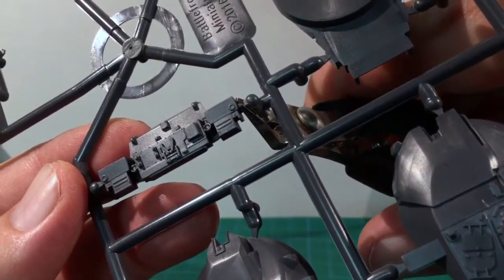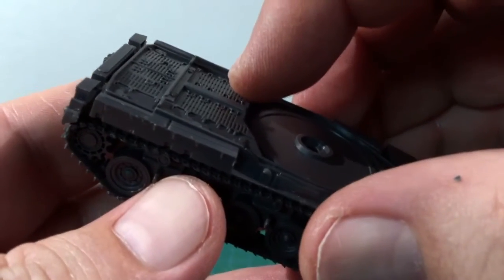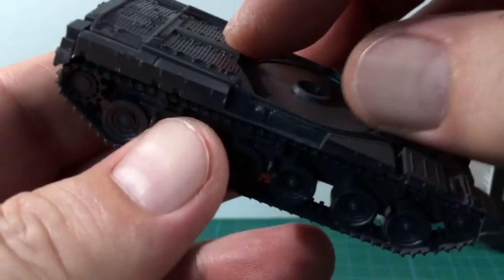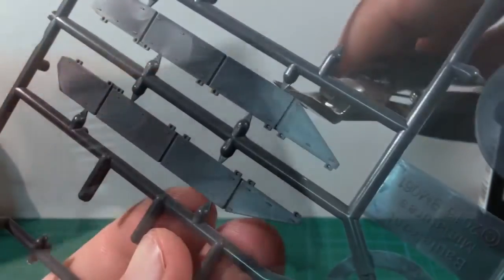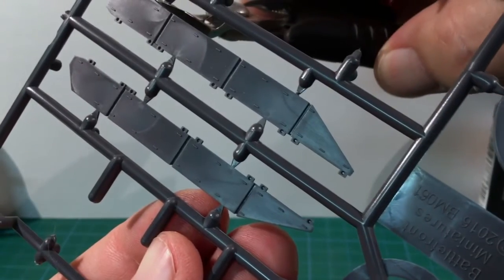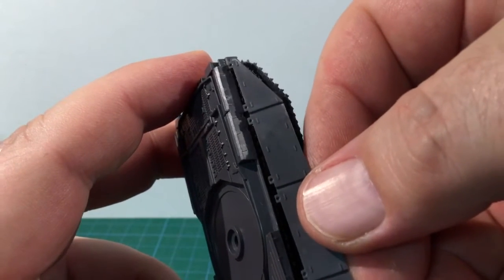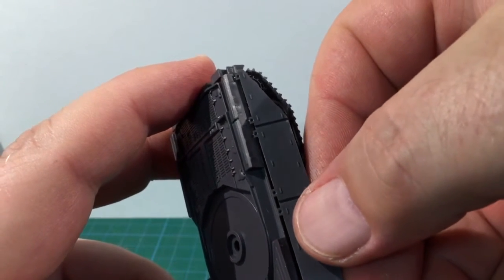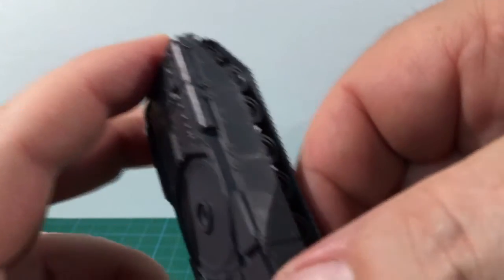Next comes the rear hull piece — glue this into place. Now fit the upper hull piece. Make sure to hold the front of this together to ensure a good join without gaps on the hull front. The final piece is the side skirts. Snip these off the sprue. There are lots of guides here to ensure correct fitting with the hull. A nice touch is support posts on the hull between the road wheels to help anchor the skirts and place them at the proper angle.